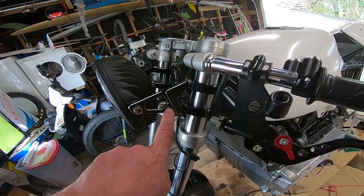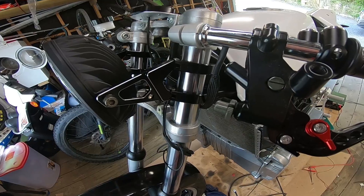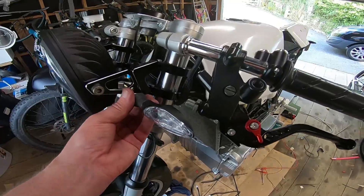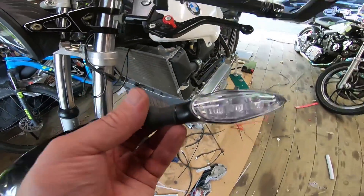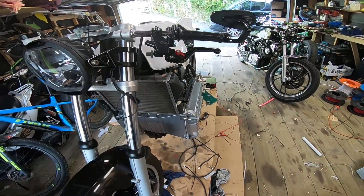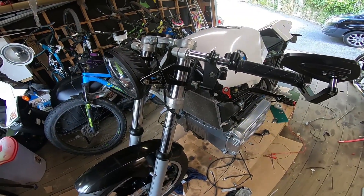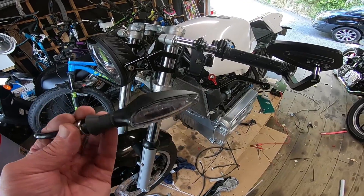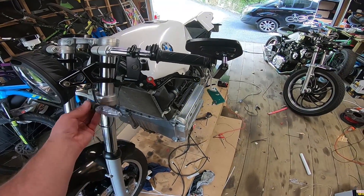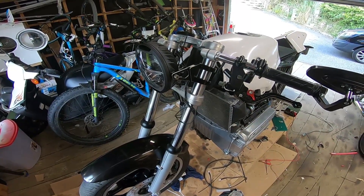Okay so these holes here are supposed to be for indicators. That's not going to go through there — no way in the world. Plus it looks a bit silly I think. Now these indicators — I know some of you don't like them but they're staying for now. I could probably get some smaller ones but the budget has been well and truly blown, as you probably already know. So we'll be sticking with these ones for now. Whether they stay down here or whether I do something else, I'm not sure. Loving the bracket though — it looks good.